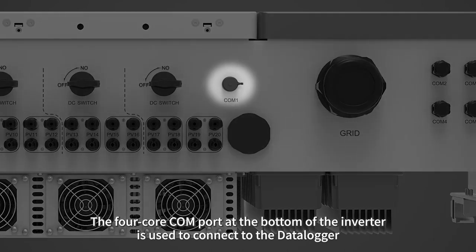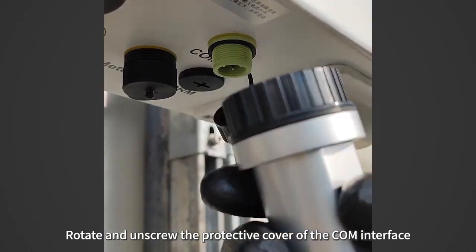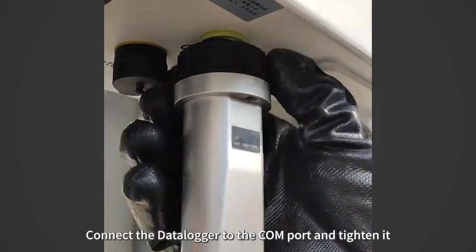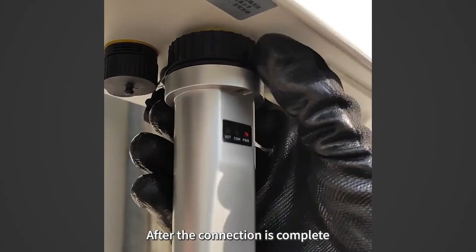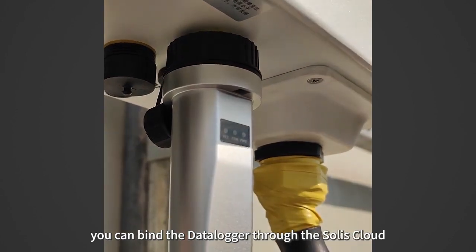Rotate and unscrew the protective cover of the COM interface. Connect the data logger to the COM port and tighten it. When connecting, please align the protrusion of the COM port with the notch on the data logger. After the connection is complete, you can bind the data logger through the Solis Cloud.